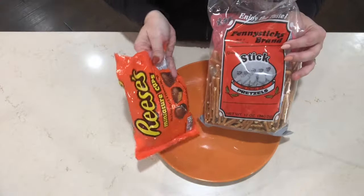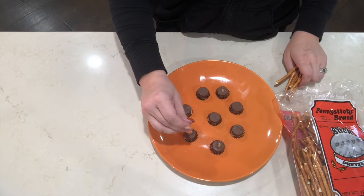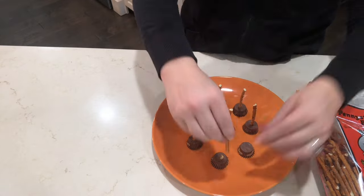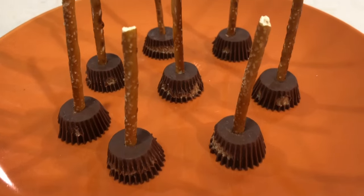This last food idea is probably the easiest. All you need is some Reese's peanut butter cups and some pretzels, and then you just stick these pretzels in and you've got some cute little witch brooms.